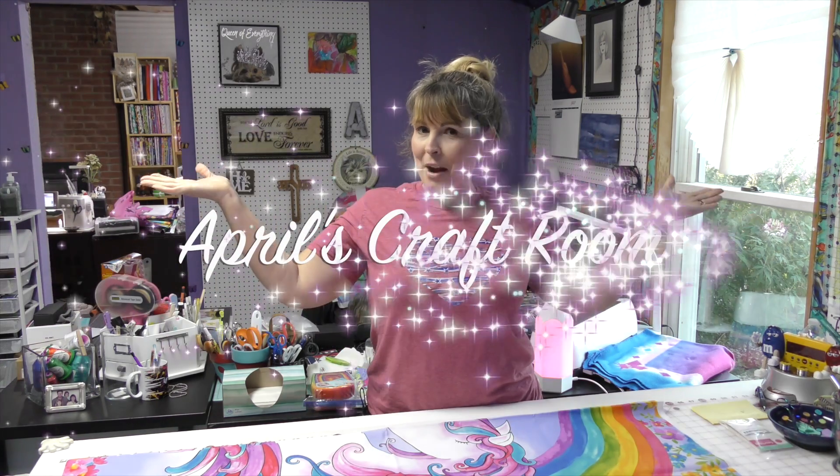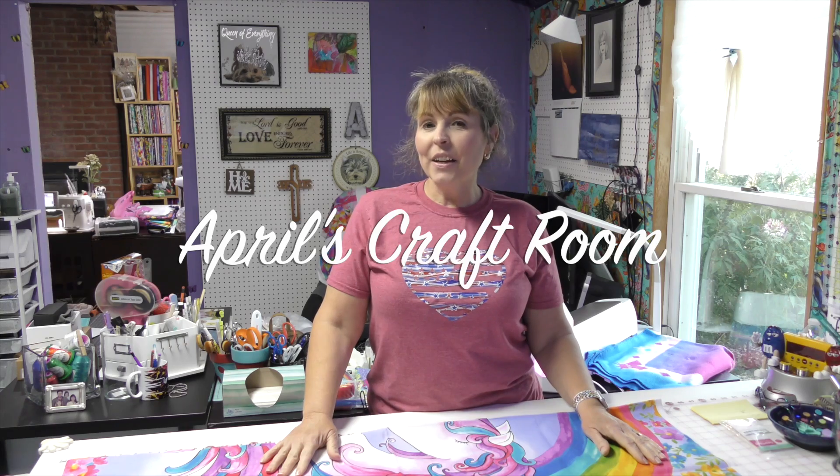Hi everybody, it is April and I'm in my craft room and today we are going to do some down and dirty quilting.